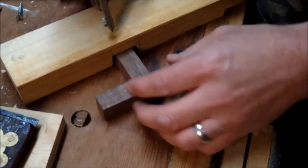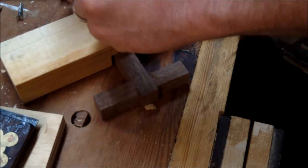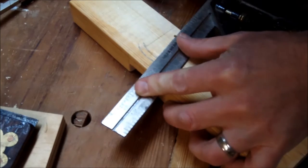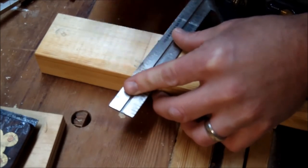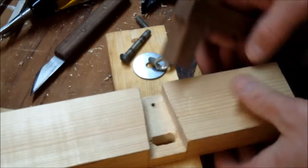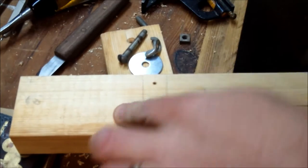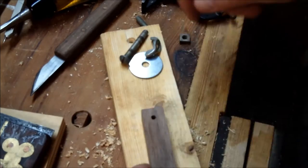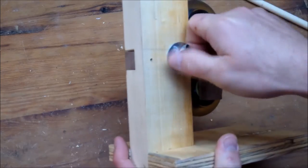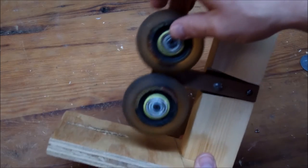I figured I'd secure it on one end with a bolt, and on the other end have a bolt, washer, and wing nut. I'm marking out the semicircle arc I need to drill out and then finish chiseling out, so there's room for the bolt to move back and forth. After drilling and chiseling that out, you can see I should be able to adjust it. Loosening the wing nut allows you to move it up or down to adjust for center on the spindle.